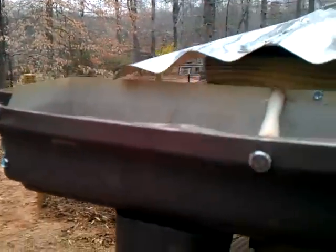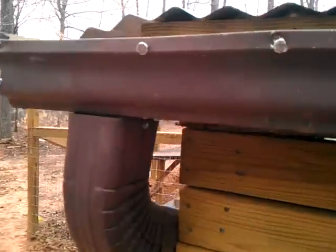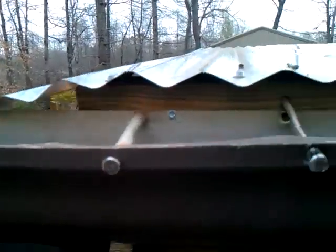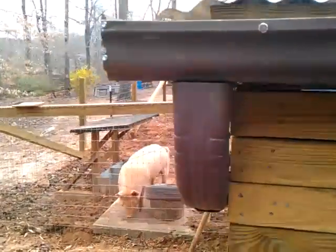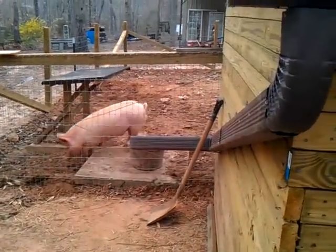Yeah, that's it. I took and poured some water on the roof up there and let it run down, and it runs down fine. There's probably just a little drizzle right in here that comes out, but not much — most of it goes down into the pipe and runs off down into their water. All right, I'm just going to show you how I did mine. Y'all have a good one.